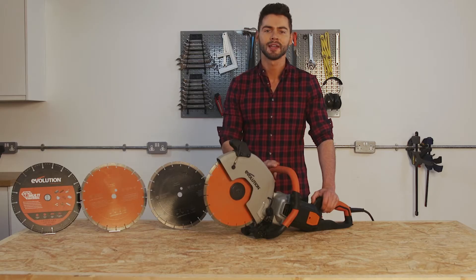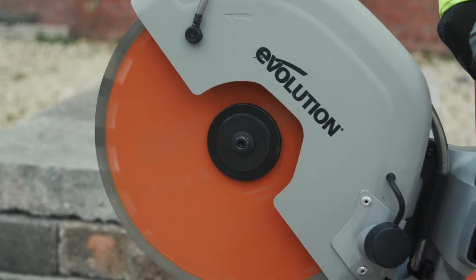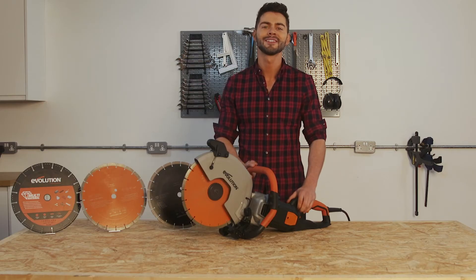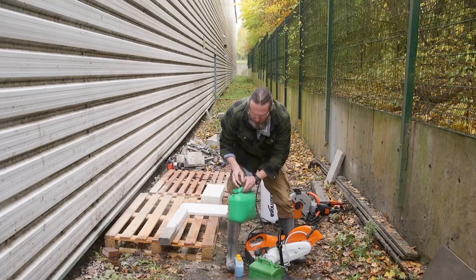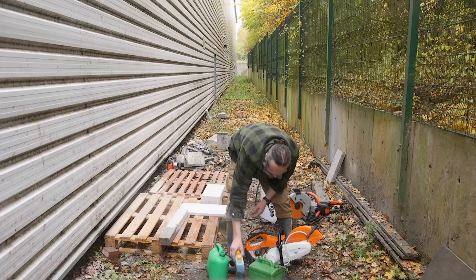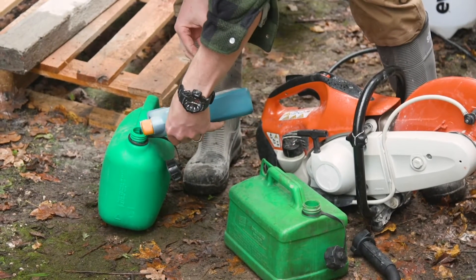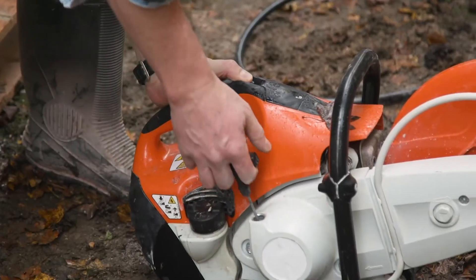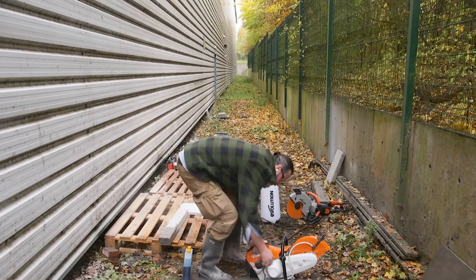The electronic blade brake is a fantastic safety feature which stops the blade in mere seconds. So why would you even consider this saw as an alternative to your petrol saws? Constant power is one thing — with these electric saws you don't have expensive petrol or oil costs, nor do they require regular servicing, saving you both time and money. There's no worry of a broken pull cord, nor are there any harmful fumes being emitted.